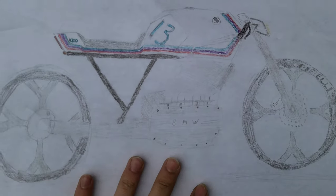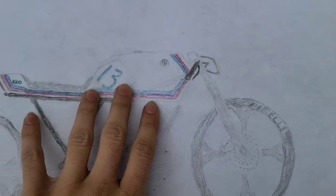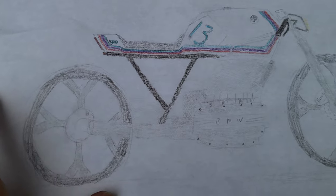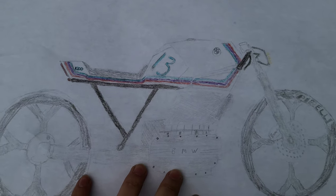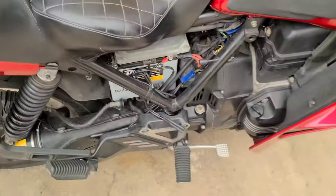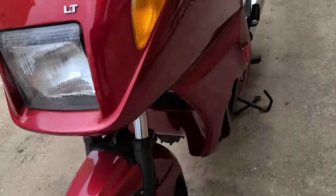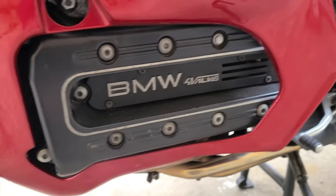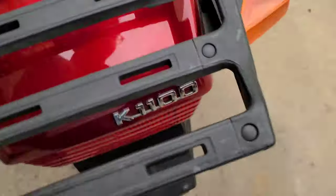So this is the idea — it's gonna be white. Originally I found a K100 for sale and it had these rims on it, but I found this K1100 for $600 more, so I went with the K1100 with the four-valve engine. It's a beautiful bike, it really is. Obviously all this stuff is going to be going.